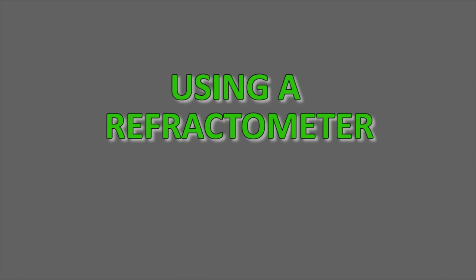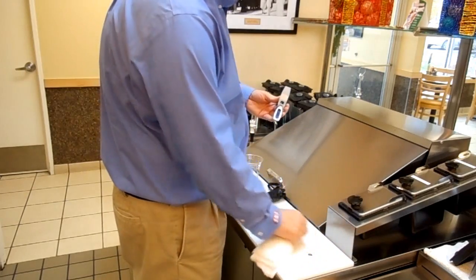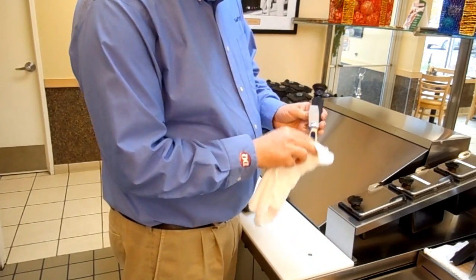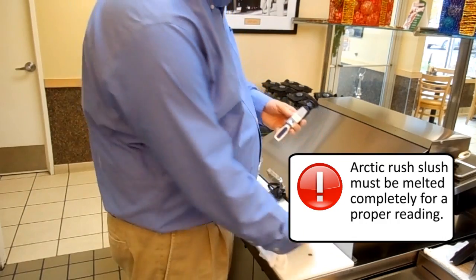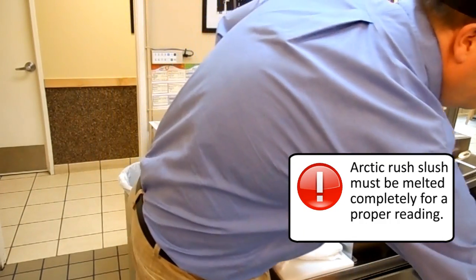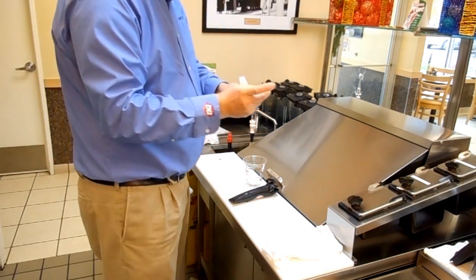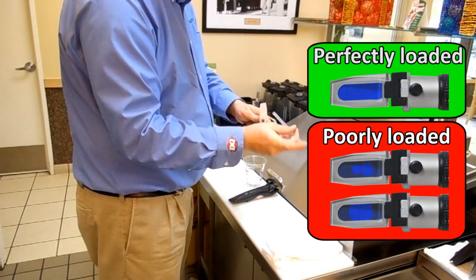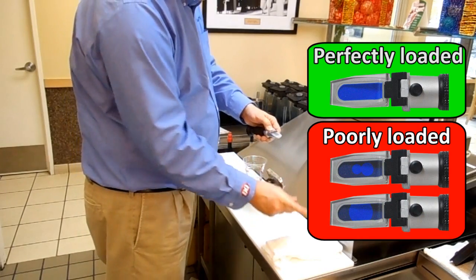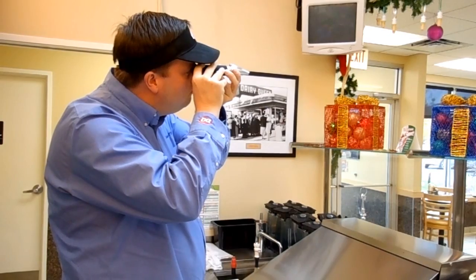Using a refractometer. Dispense a small amount of Arctic Rush slush into a cup. Clean the prism and the daylight cover with a damp, non-abrasive towel. It is important the Arctic Rush slush is completely melted. Grab a straw and use the straw to place a large drop of Arctic Rush solution on the prism. Be sure there are no air pockets and that the liquid covers the prism completely. Look into the scope and adjust focus if necessary.